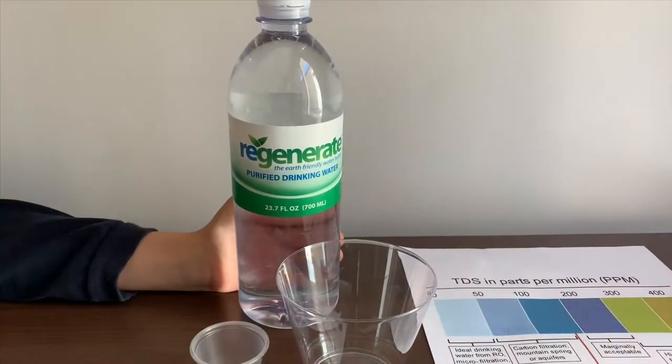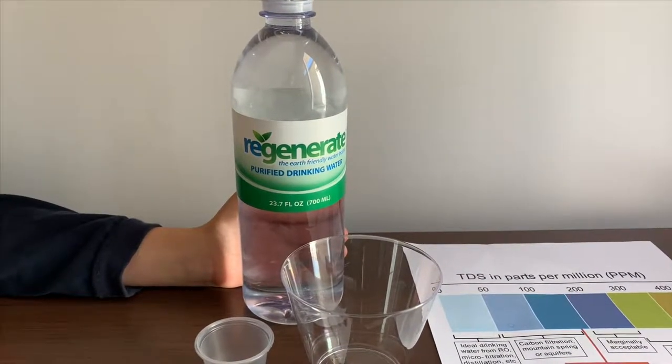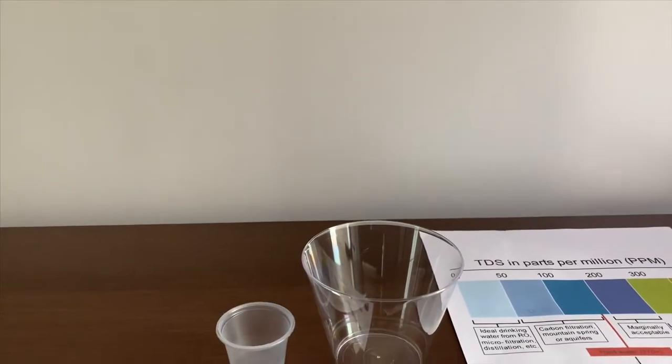This is Regenerate Purify Drinking Water. It's from municipal sources and it's filtered. Let's test the pH and TGS levels.